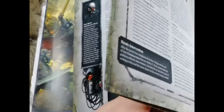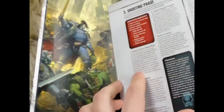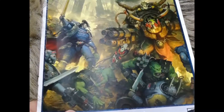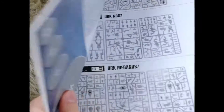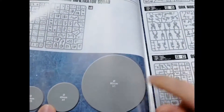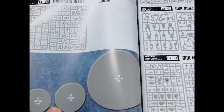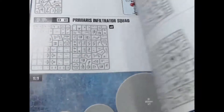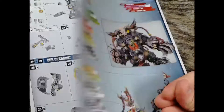We also have a quick start guide with the core rules to play — that's nice. It answers my question about the 80mm base for Gaskul too. And there are the assembly instructions for everything in the box. Good stuff.